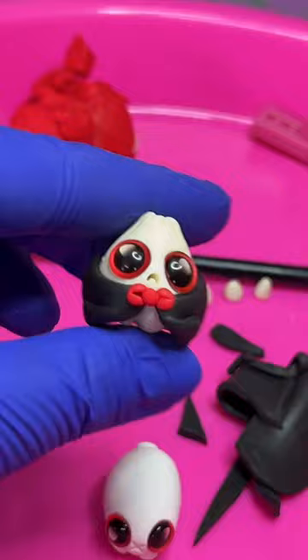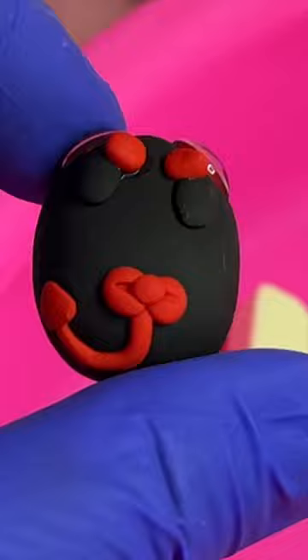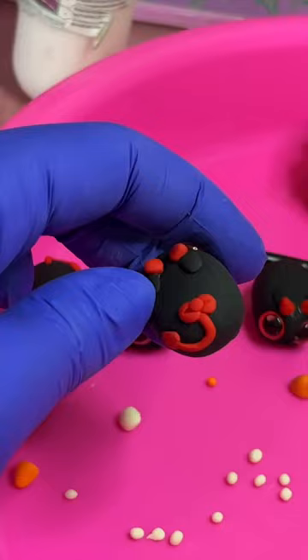I thought devil bunnies would be a good idea. Grownups, what does that look like? I thought a little ribbon tail would be cute, but it looks like an elephant's trunk. We're not doing any more Halloween bunnies — they are cursed. He must have an elephant one.